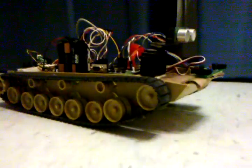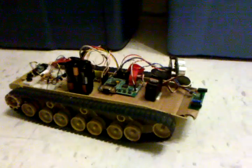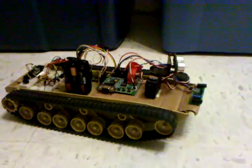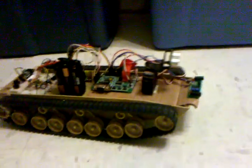Good evening everyone. This is my autonomous rover, collision avoiding robot. Sometimes it's not very good at whatever it's doing, so it's more of like a collision finding robot on occasion.